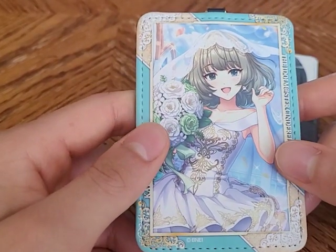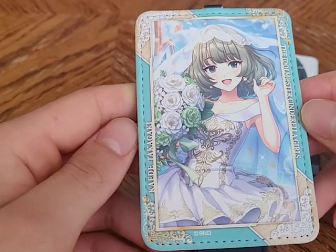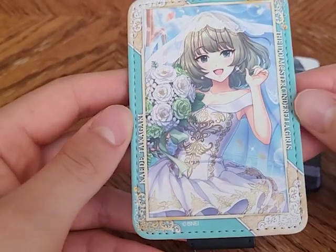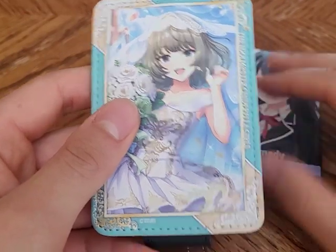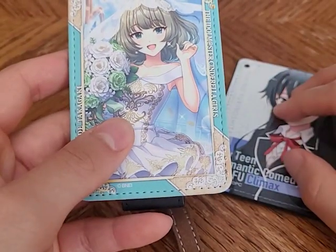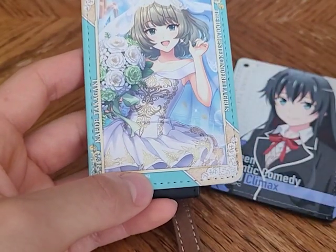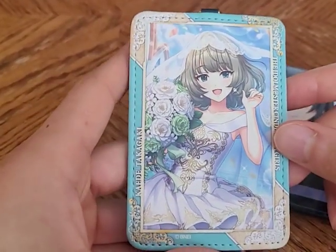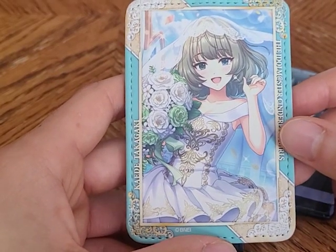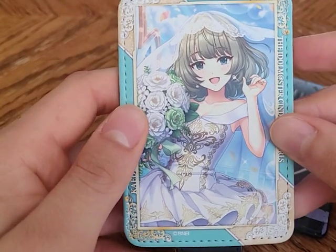This is the Takagaki Kaede card holder — she's my favorite Idolmaster girl and my waifu. It's kind of a competition though: I love Yukinoshita Yukino, and I also love Takagaki Kaede. If you put a gun to my head, I will probably die. Here are the two card holders side by side — this one is a little bit nicer.